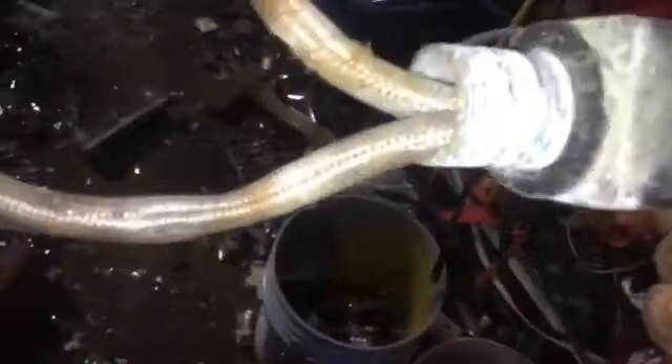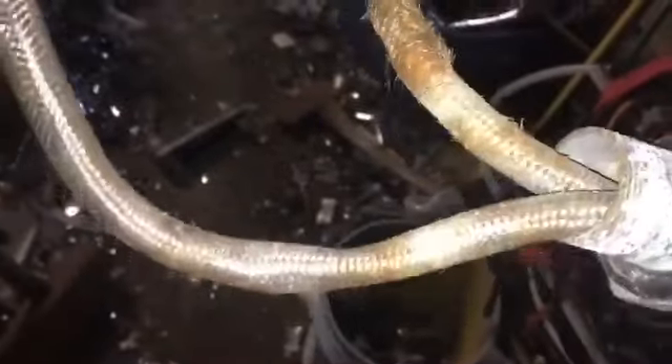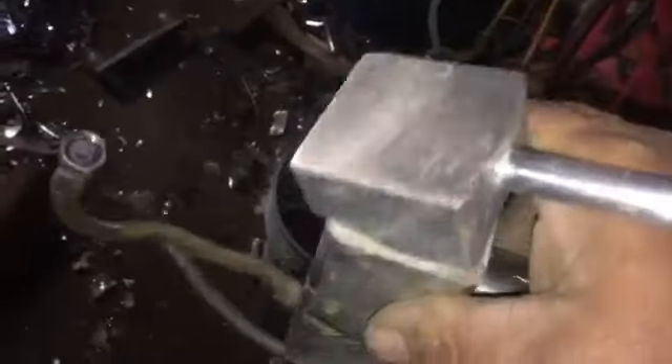Oh, that's solid brass. That sucker is heavy. So I'll take the sawzall and cut those hoses off. And this top right here is probably aluminum zinc cast.